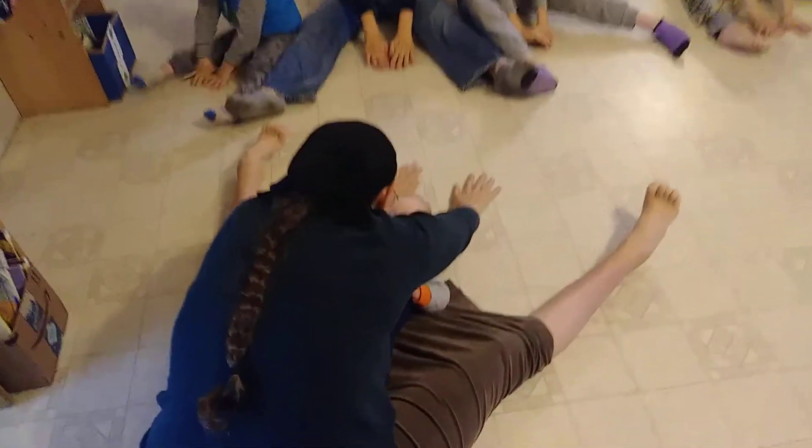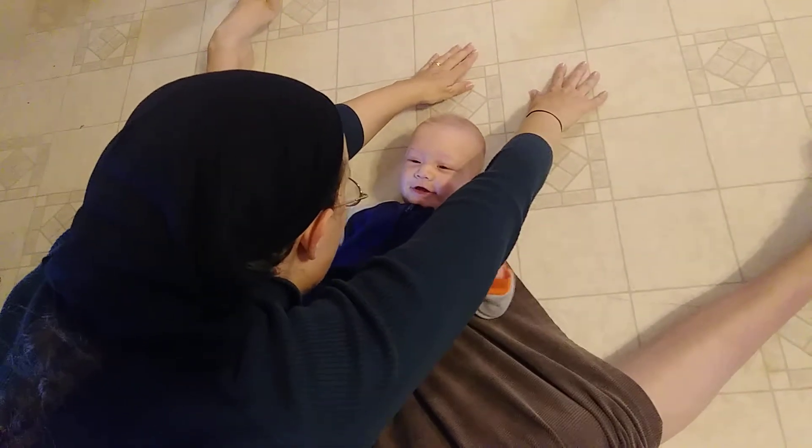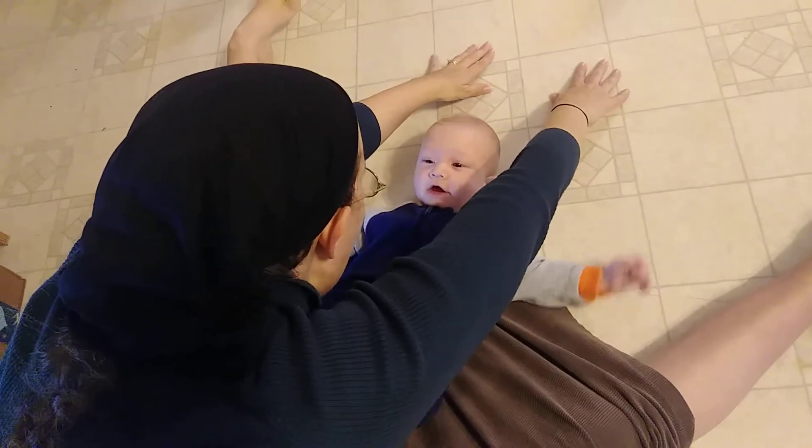Ready? 1, 2, 3, 4, 5, 6, 7, 8, 9, 10. Up. Shake, shake, shake, shake, shake, shake.